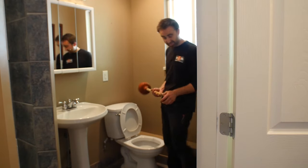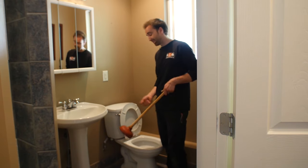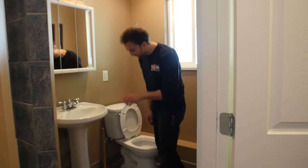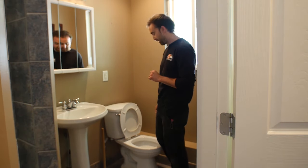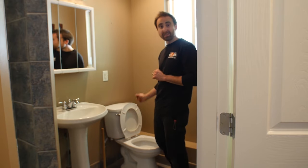If you followed all the steps correctly, you've tried plunging your toilet, it had no effect, and you're still plugged up — give us a shout at RMB. We have all the proper equipment. We can clear your toilet and any lines beyond that.